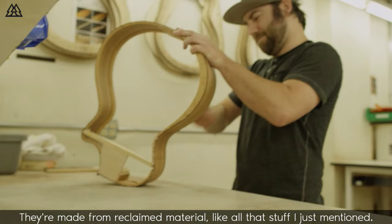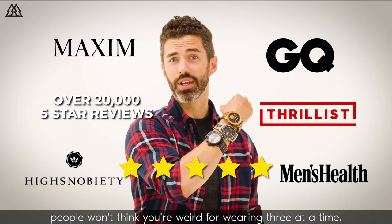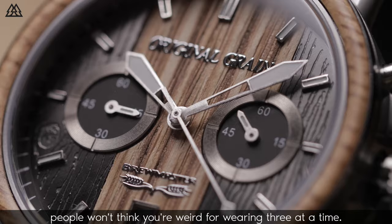They're made from reclaimed material, like all that stuff I just mentioned. These watches are so cool, people won't think you're weird for wearing three at a time. Get yours at OriginalGrain.com.